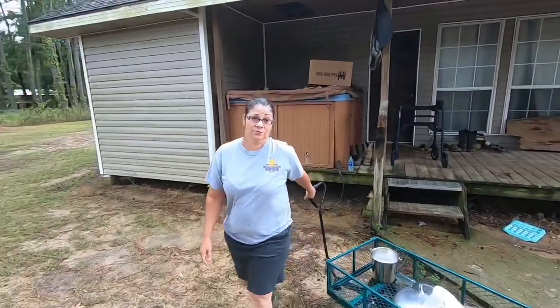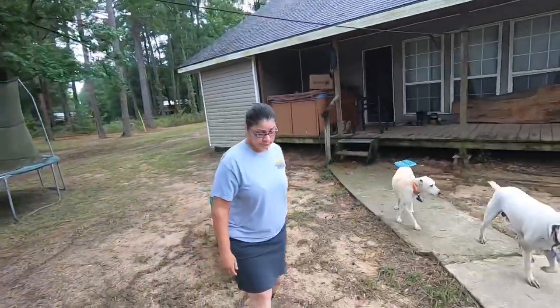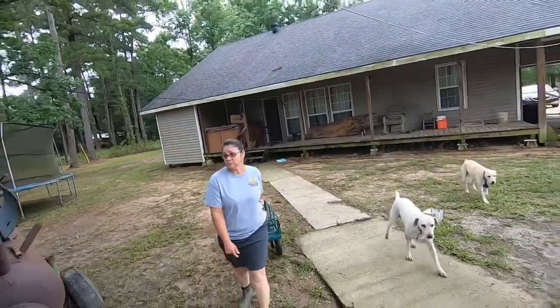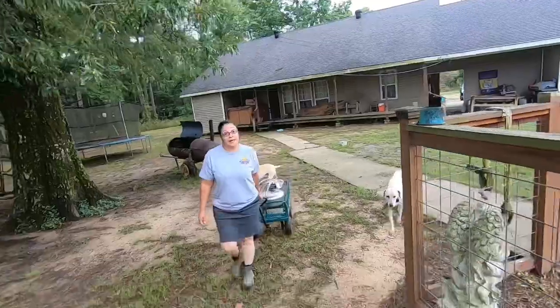Let's go milk the queen, y'all. You gonna milk Willa? No, butterfly. See her over there looking at me? Hey, Butterfly! She likes to get in that barn and be milked, and once she gets in there she don't want to get out.